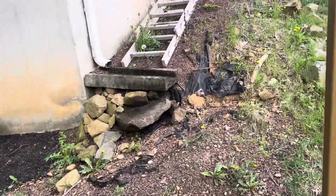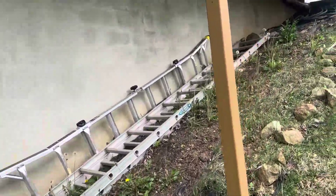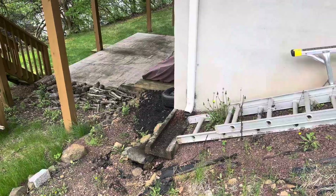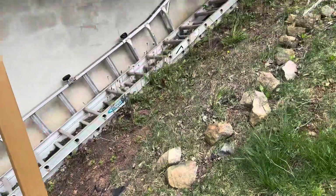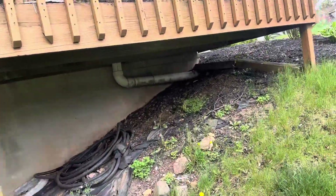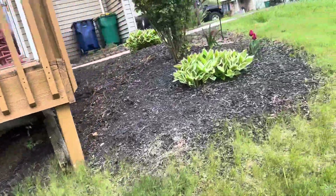Once everything in here is cleaned up and mulched, he said he'll move the ladders and stuff. Just that downspout is the only thing we have to watch out for, just because it's elevated. We're removing the fabric under here, cleaning it out and mulching that as well.